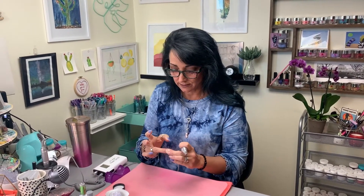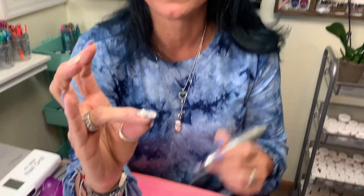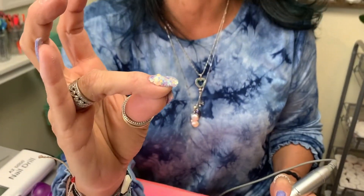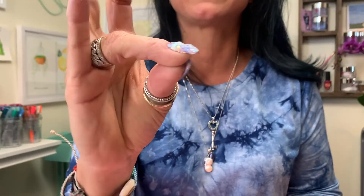Once this dries and it's nice and hard, you're going to go in — this is where we make it smooth. You cannot do a glitter nail without extensive filing. It will not be beautiful, it will not be smooth, it will not be something you want to be proud of. So let's go attack it with a bunch of files and make it beautiful. All right, that's a mess — here we go, let's do it.